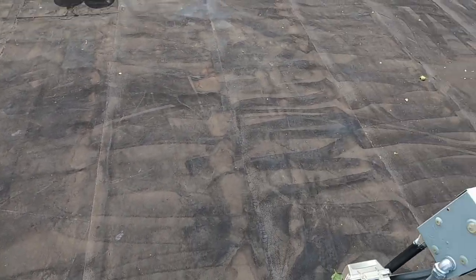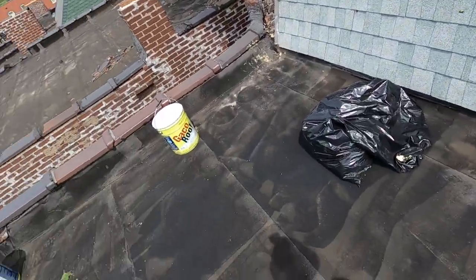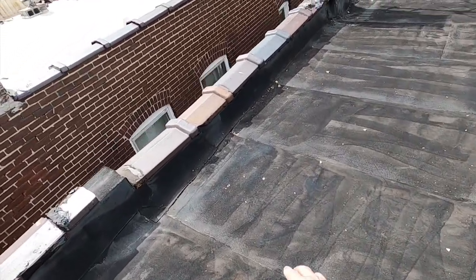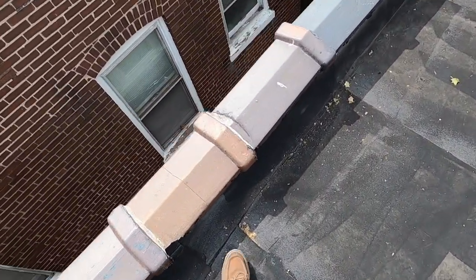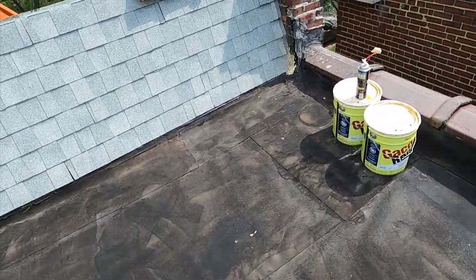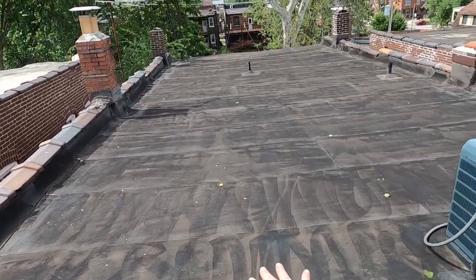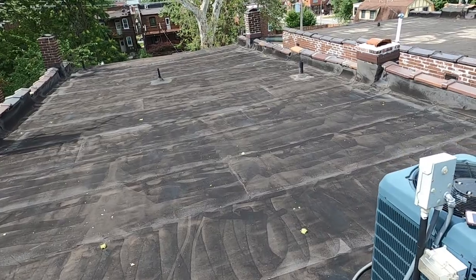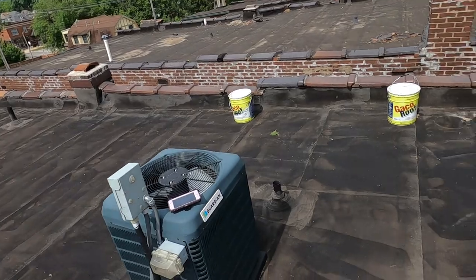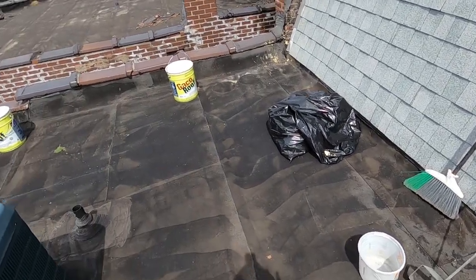I just pressure washed and cleaned this roof and already there's leaves and seed debris. I'll need a blower to blow it off when I come back to do the field. There are storms out there and for the moment I am going to concentrate on cutting in the sides with the brush.